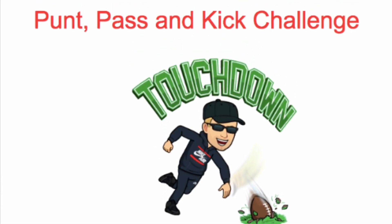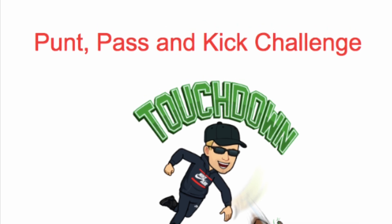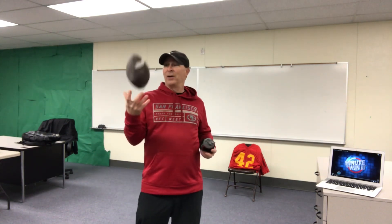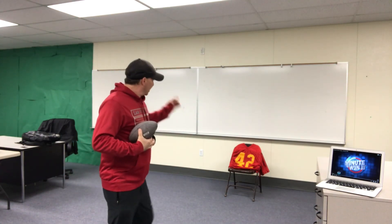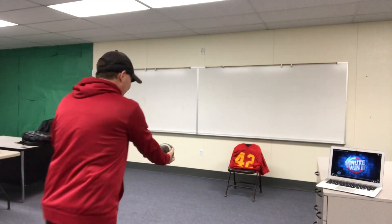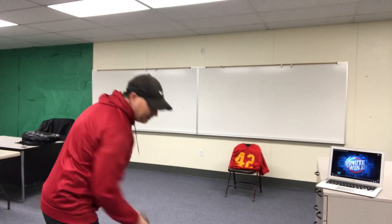Punt pass and kick challenge — good luck! Hey boys and girls, today we're gonna do a punt pass and kick competition. You're gonna need a softball or a football. You can do this inside or outside. Inside, I need a chair and I put a jersey over it so it gives me a target like I'm throwing to a player. You're going to take turns throwing, punting, and kicking from the ground, all aiming at your target.